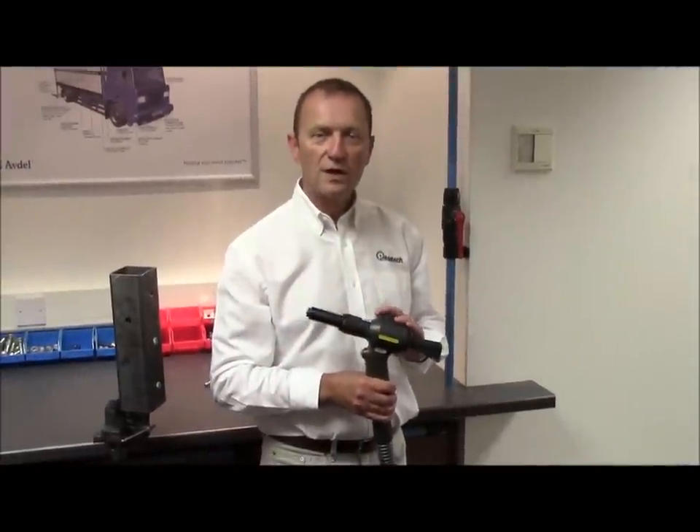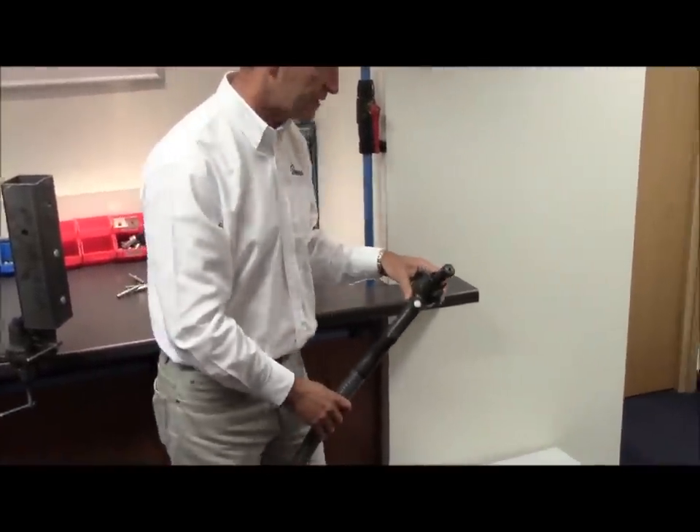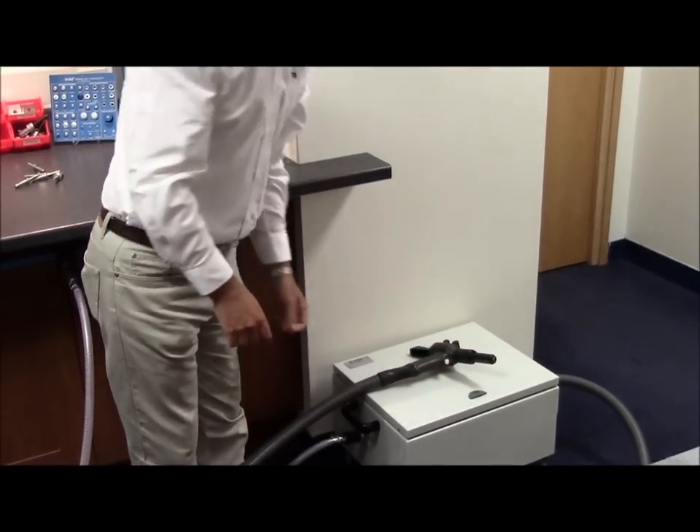Once you've finished using the tool, ensure you lay the tool down carefully on its side on a clean, dry surface by the top of the intensifier box, making sure no damage occurs to the nose tip.